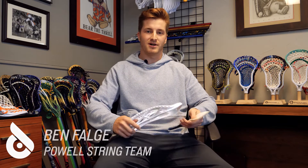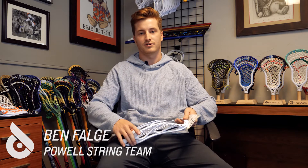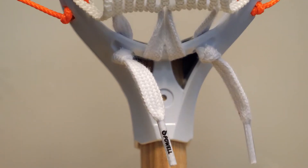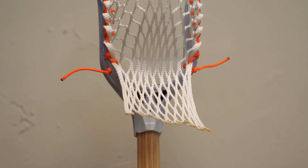What's up everybody? I'm Ben from the Powell String Team, back again. I'm going to be showing you how to do the bottom lace, shooting string, and shooter cord on our Powell pre-strung pockets. All right, now that we have the top string dialed up and sidewall ready to go, we're going to get through the bottom lace.